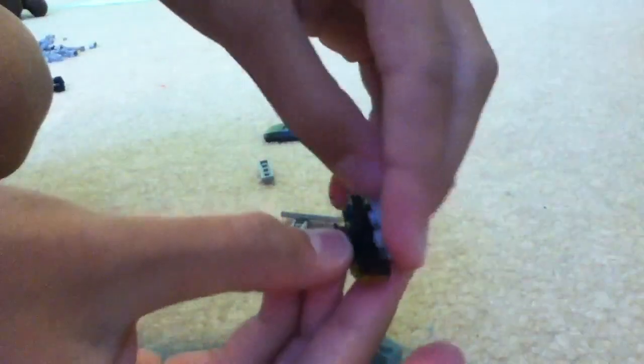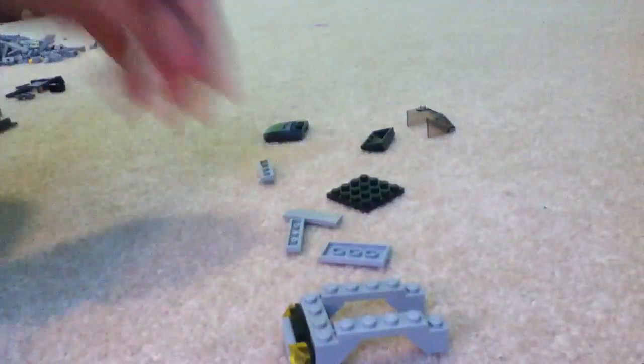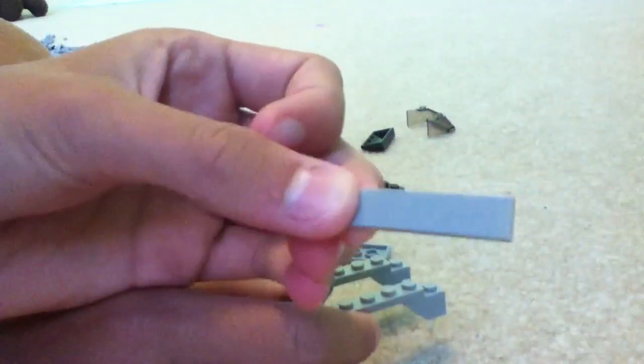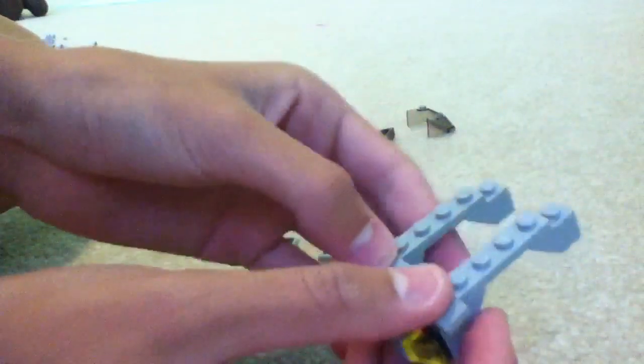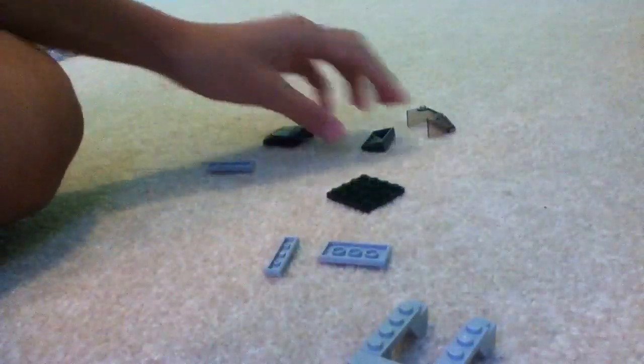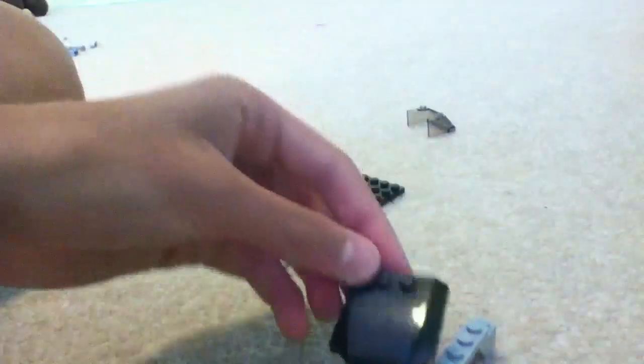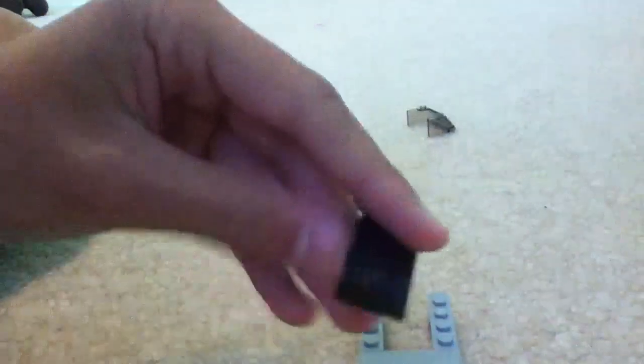Then you're going to take another 1x2, put it on the bottom and one on the top, like that. And that's going to go right here. Then you're going to take a 1x4 — can be smooth or have studs on it, doesn't really matter, I just couldn't find one with studs. And then you're going to take one of these slanty pieces — or you could take another one — and put it there, but I'm going to use this piece. Put that right there.